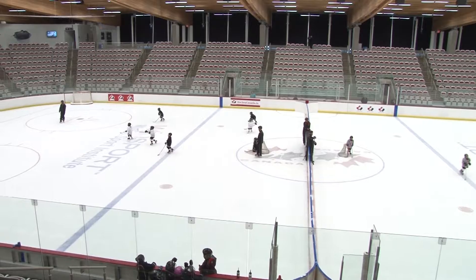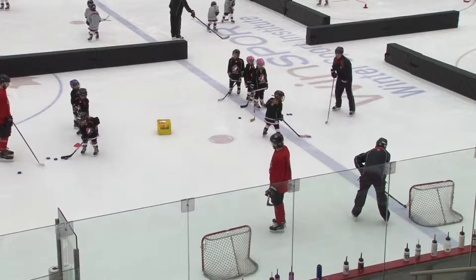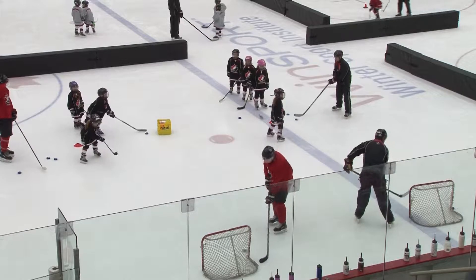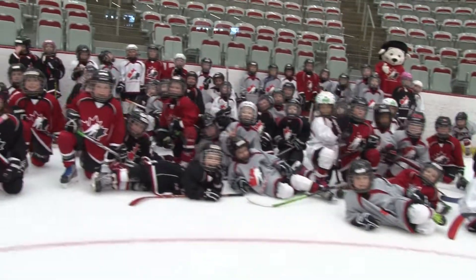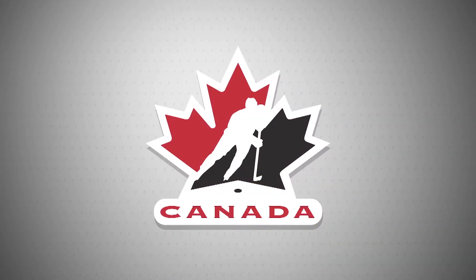A game doesn't always mean a formal game with referees and scorekeepers, but games such as three-on-three cross-ice hockey offer more opportunities to develop skills and have fun without the pressures of trying to win. As coaches, we shouldn't worry about the wins and losses — it's the fun the players have and the skill development that really counts.